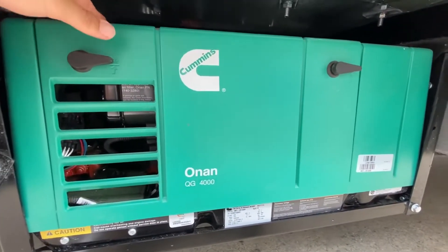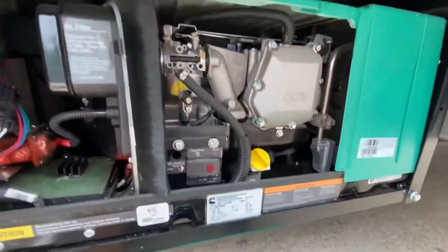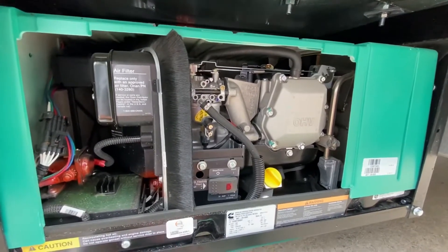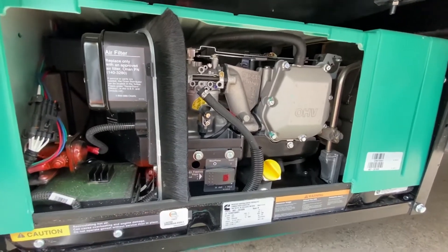First thing I want to mention is never run an Onan generator with this cover off, even for a few minutes. This cover is actually what diverts all of the air across the engine, and with this cover off, it'll actually burn up the generator. So first and foremost, don't ever run it with that off.